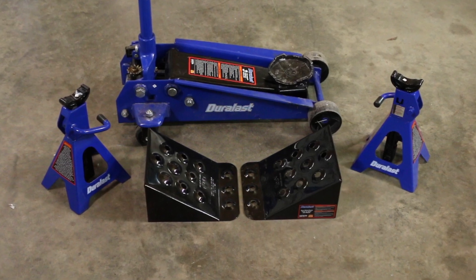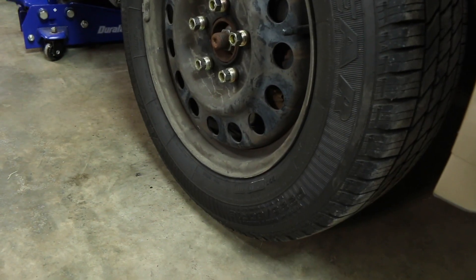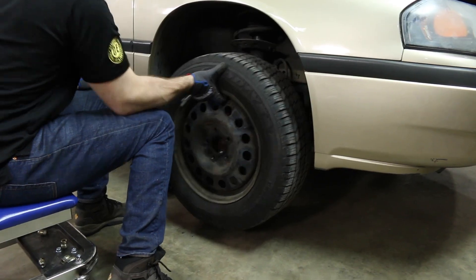Make sure the car is in park with the parking brake on before starting. Loosen the lug nuts, then jack up the vehicle from a secure point and place it on jack stands. Remove the lug nuts and the wheel.